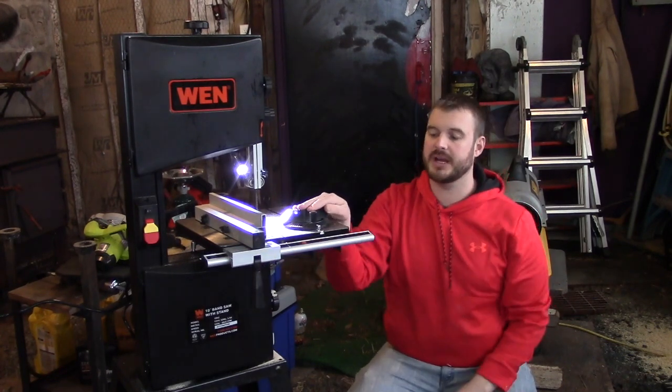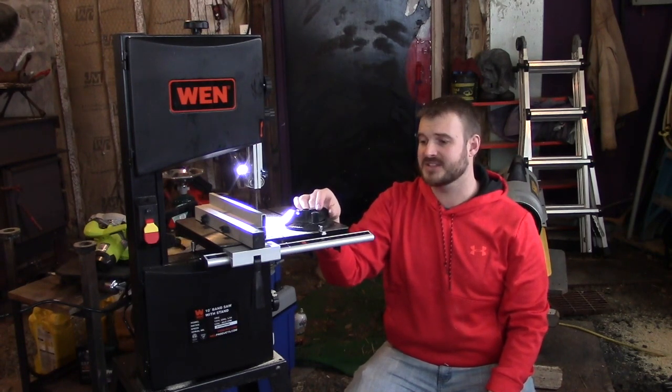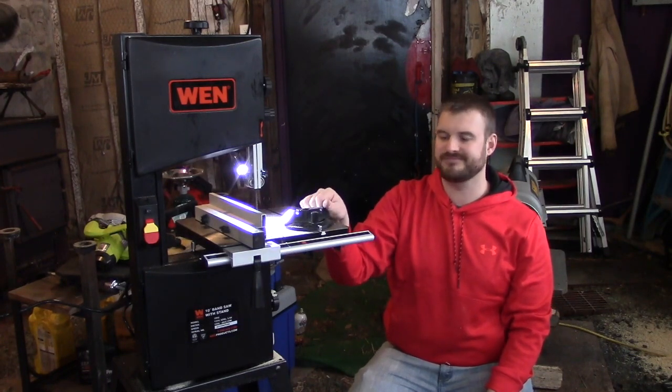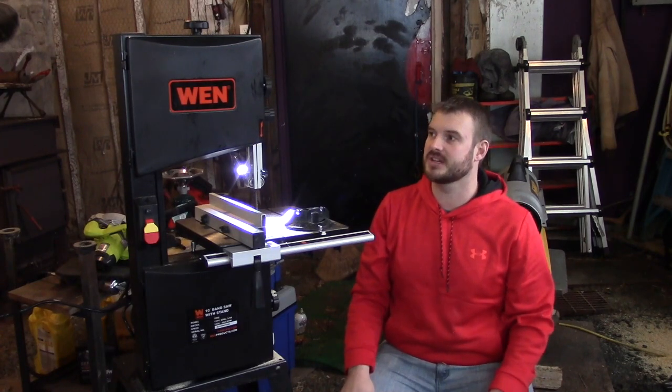It's got a miter gauge that comes with it, but it's kind of cheaper plastic — I shouldn't say it's that nice. If anything is kind of crummy, it's probably this miter gauge. It fits loosely in the slot; it's one of those junk plastic miter gauges. It'll work fine for most applications you'll be using it for, though.